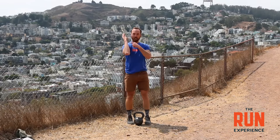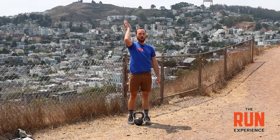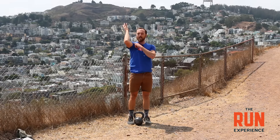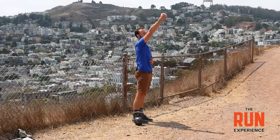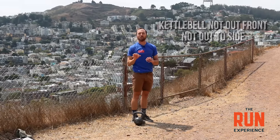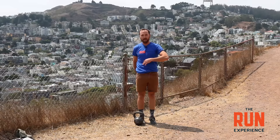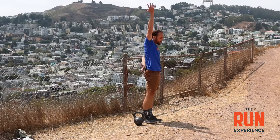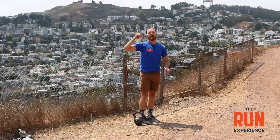The second exercise is called the kettlebell push press. I'm going to hold this kettlebell up here on my shoulder and bring it from that shoulder position all the way overhead. I want my bicep up in my ear so that everything is nice and aligned — the kettlebell isn't out front and it isn't out to the side. Anytime I have weight overhead, it's one of the best core strengthening exercises you can get. Make sure your belly is squeezed tight and your butt is squeezed tight, so you're a strong pillar overhead. Otherwise the back tends to arch and you get in trouble.